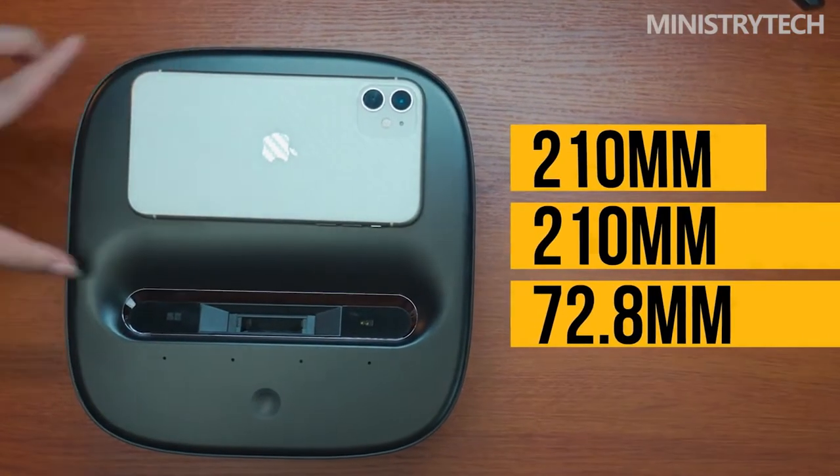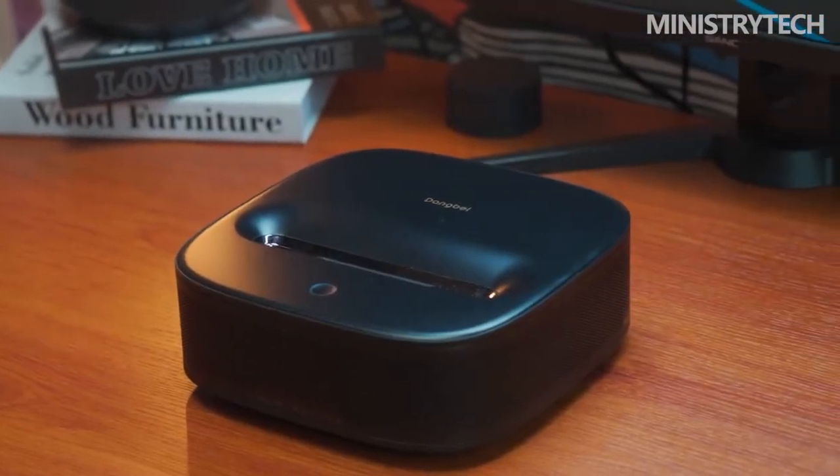There are dual TOF laser sensors on both sides of the lens, which can realize automatic keystone correction and senseless focusing. The words Dolby Audio and DTS-HD are also printed on the side of the projector, indicating that this projector supports Dolby and DTS, and the sound quality must be extraordinary.